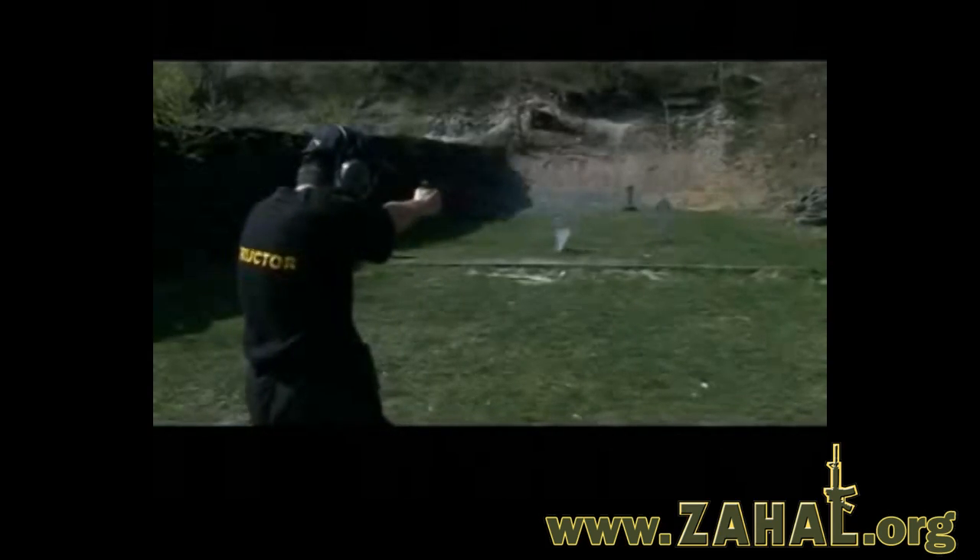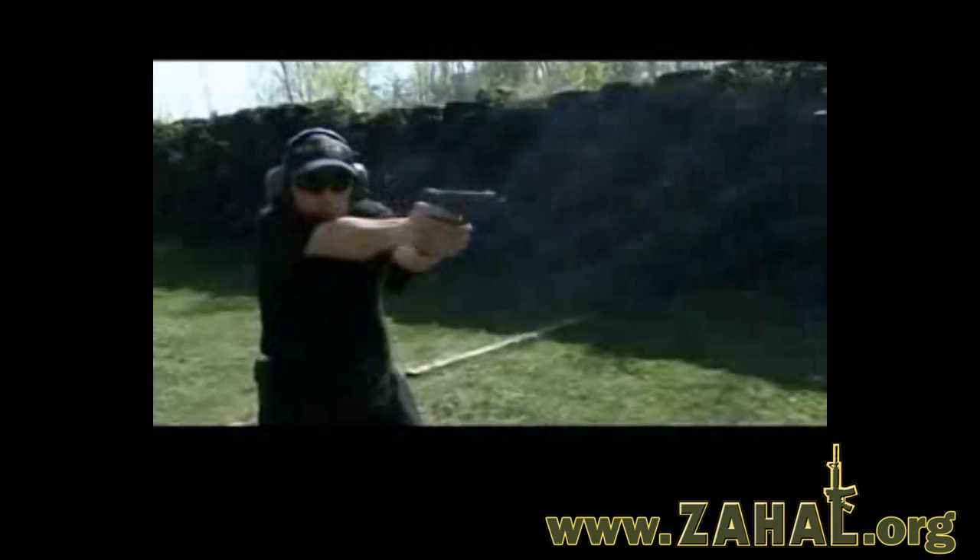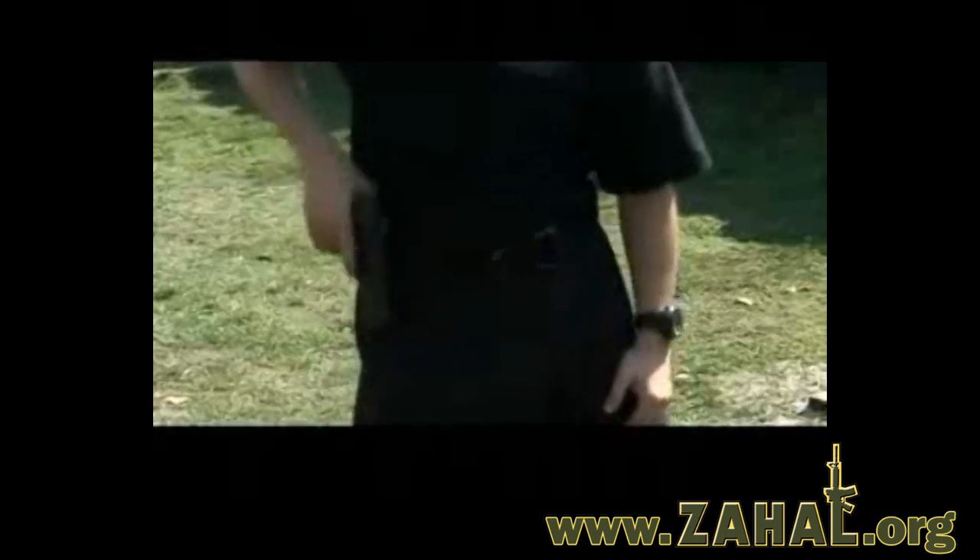Hope you enjoyed this video on IMI Defense holsters. Until next time, this is Double Tapper with ZAL.org. We'll see you in the next video.